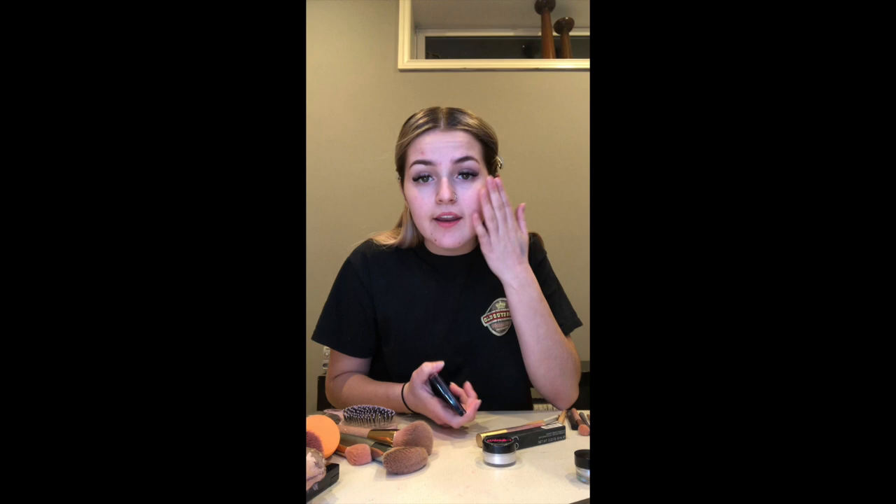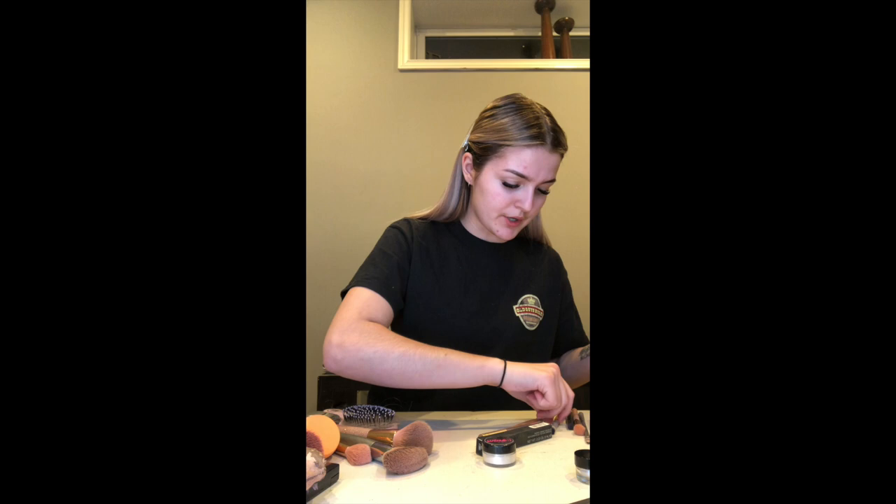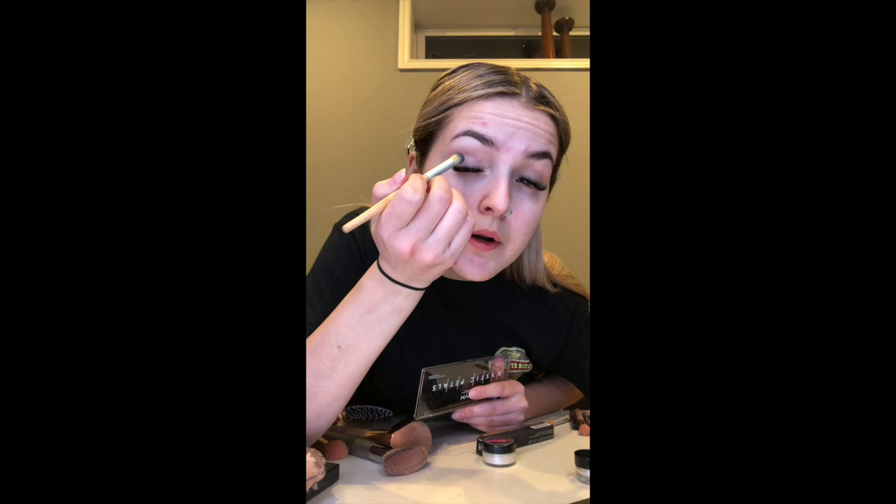Okay, so first we're going to do our eyeshadow just in case we have fallout — we don't want it all over our nicely done face makeup. I don't have the black that came with the cheer makeup, but we're going to start with a fluffy brush with the black that you get. You're just going to dab in, take the excess off so hopefully it doesn't get on your face, and then nicely put it in your outer corner in a little V.